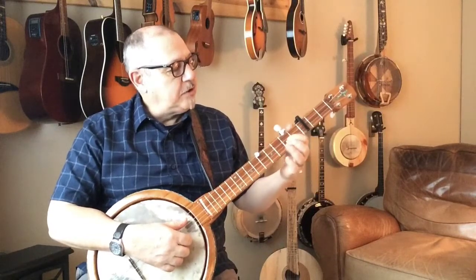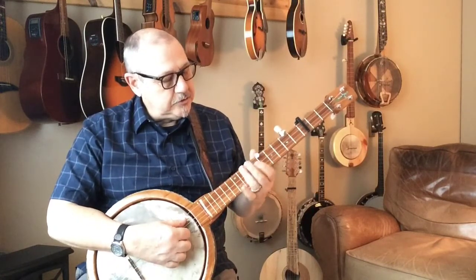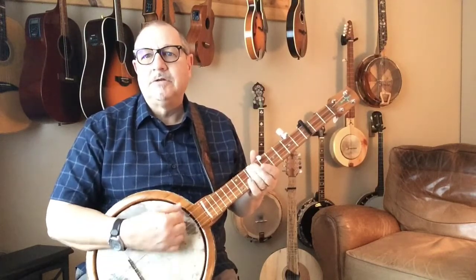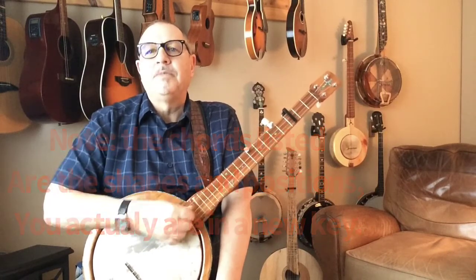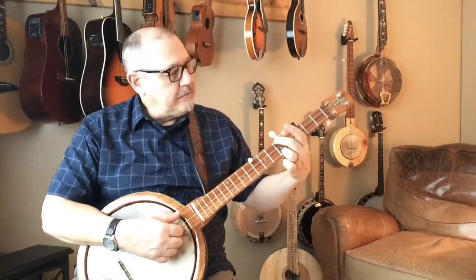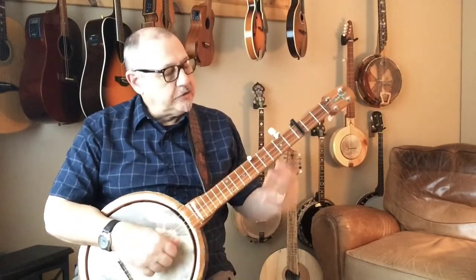We count five frets — one, two, three, four, five — put our finger there, then count two more — one, two — and that's our D chord. We press the chanterelle string down to get a better note. We don't really like to play the short chanterelle string a lot on D chords because it doesn't blend nicely. We'll use the G7 and our E minor — all chords we've talked about, just in a new position.